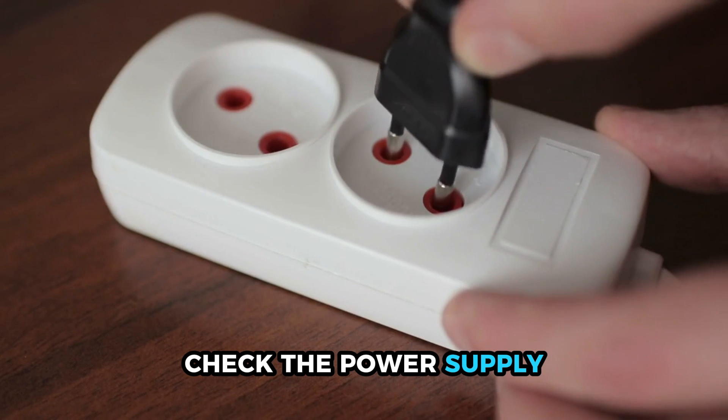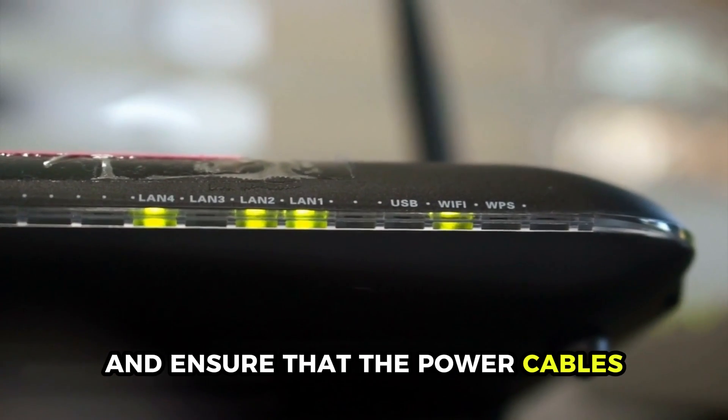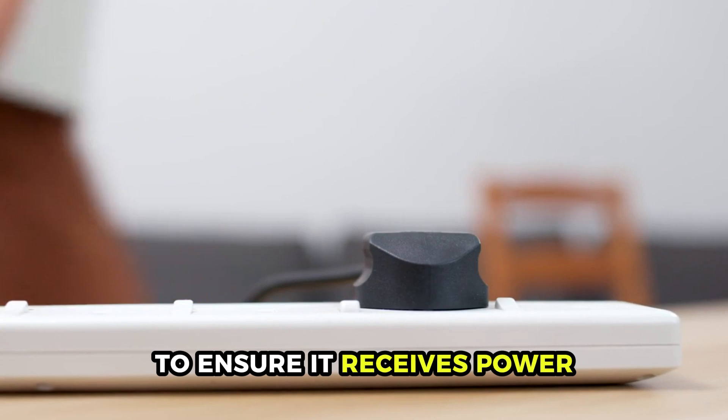Check the power supply. Turn off the modem by disconnecting the power cable and ensure that the power cables have no signs of wear and tear. Try plugging the modem into a different power outlet to ensure it receives power.